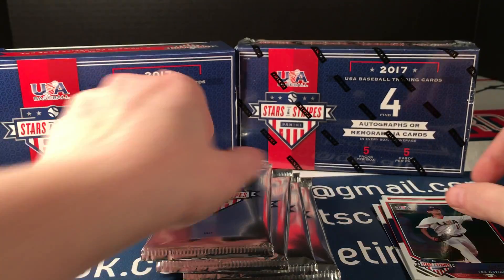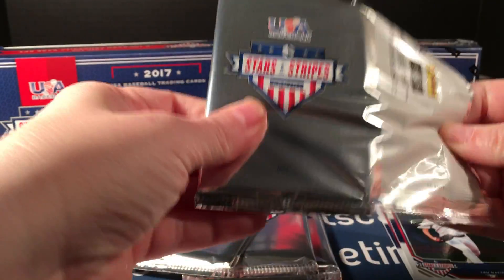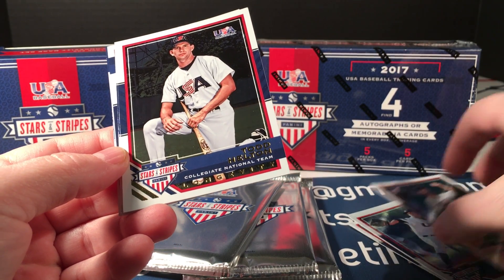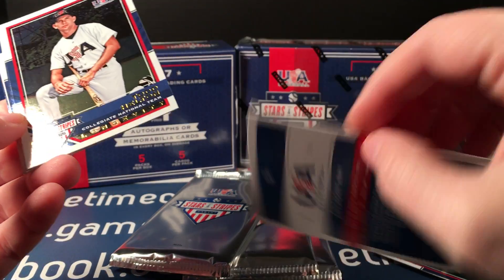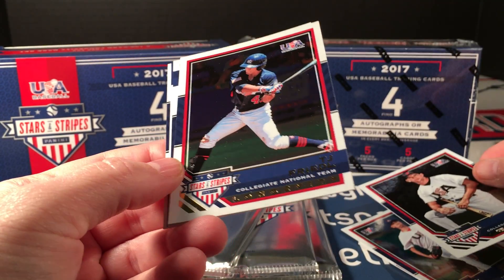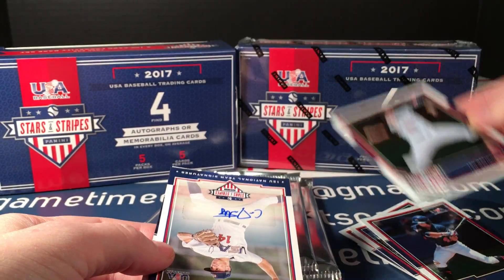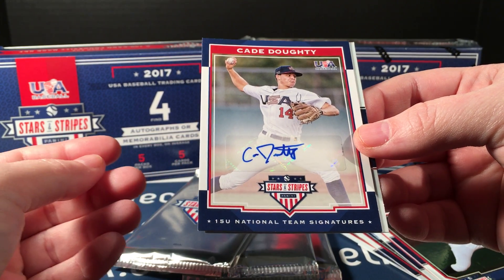And a Jordan Butler. This has red parallels and if I remember correctly it also has blue, which is more of a holographic top card — looks really good, numbered to 49. That reminds me, the red is numbered as well, to 149. Todd Helton, TJ Friedle, another red longevity of Forrest Whitley — some production lines on this card — and K Doughty, that's a good one, sticker auto.